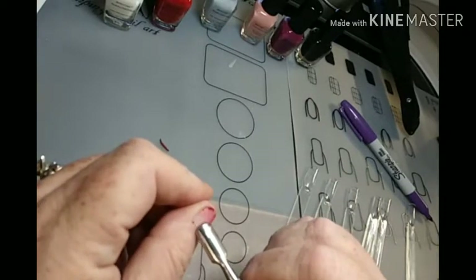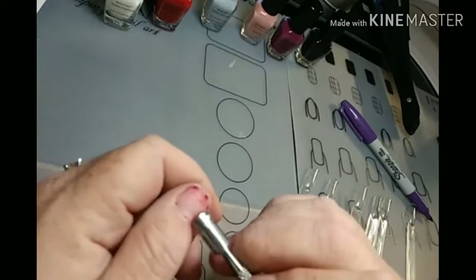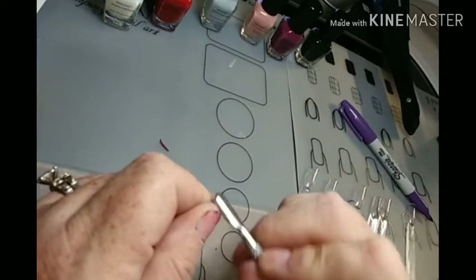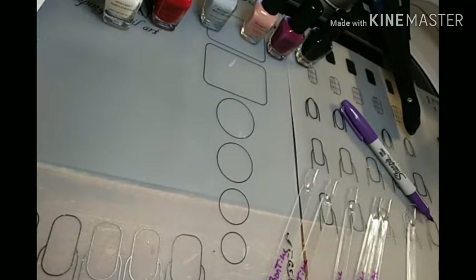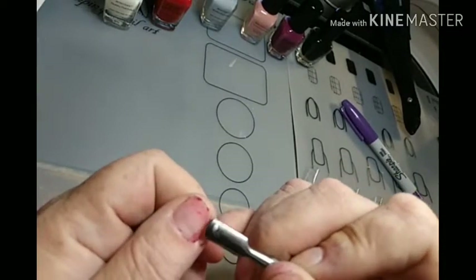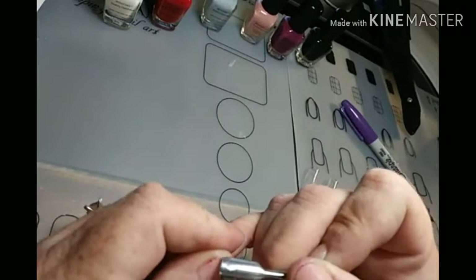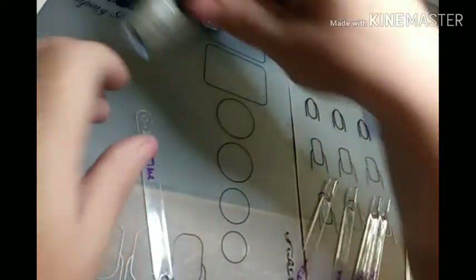It'd be a lot easier, you know, than having to soak them in acetone and all that. So that's great. Now I used red, so it's going to leave probably a little red on there, but I just wanted to try it out. We're going to swatch these colors now and see how they look on the swatch sticks. They're really very pretty colors.